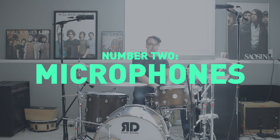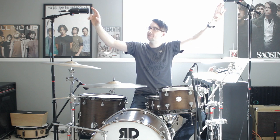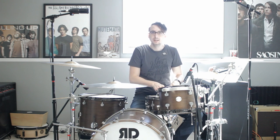The next thing is the microphones. I have a six-microphone setup. A little trick I've been told by a number of different people: if you put your two overhead microphones the same exact distance from the snare drum, it'll make everything just kind of sound a little bit better.